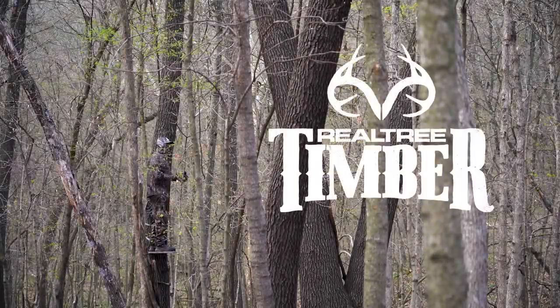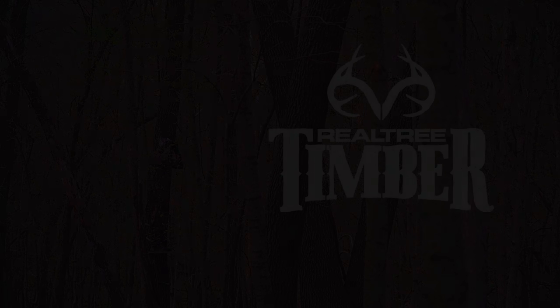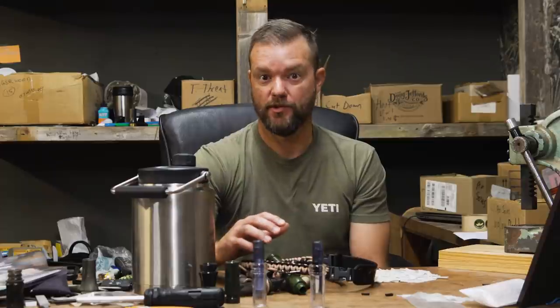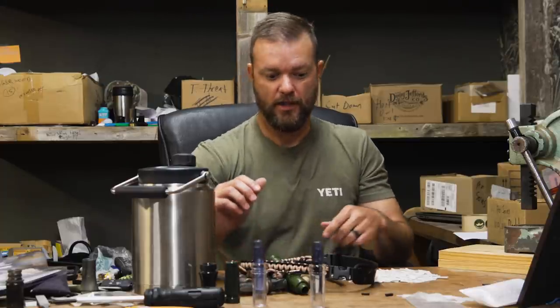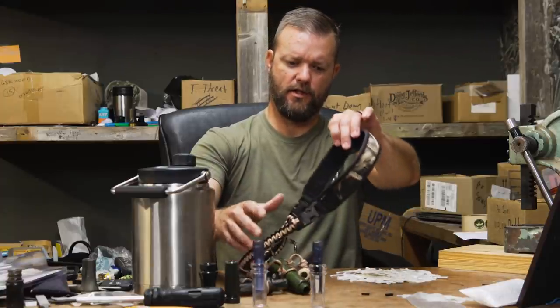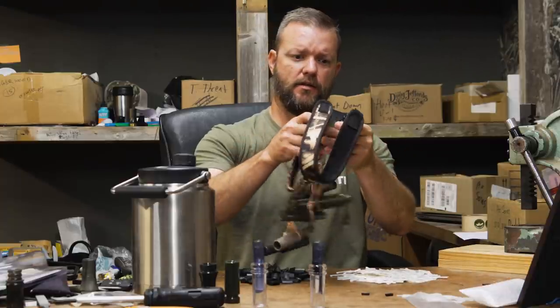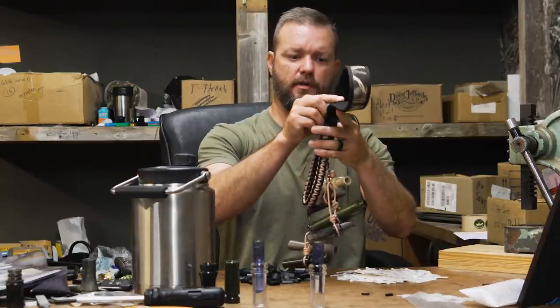This segment is brought to you by the all new Realtree Timber. Welcome back to the channel. For the next four weeks, we're going to talk about what's on my lanyard and why it's on my lanyard. I'm going to start it, and you're going to hear from Godwin, Jace, Martin, and learn why they have those certain calls on their lanyard. The lanyard itself is the Cut'em lanyard. We sell them here at Duck Commander — it's got a big old picture of Phil's face on it.